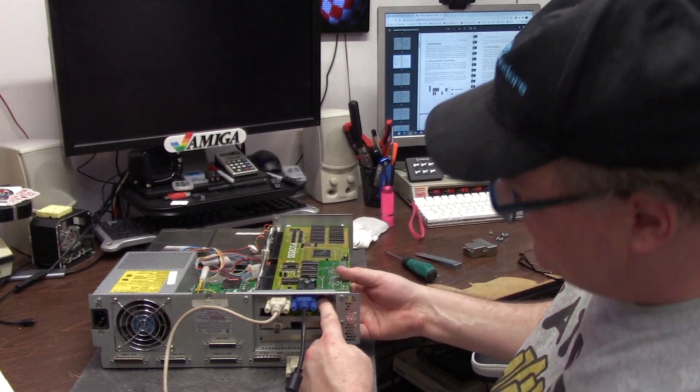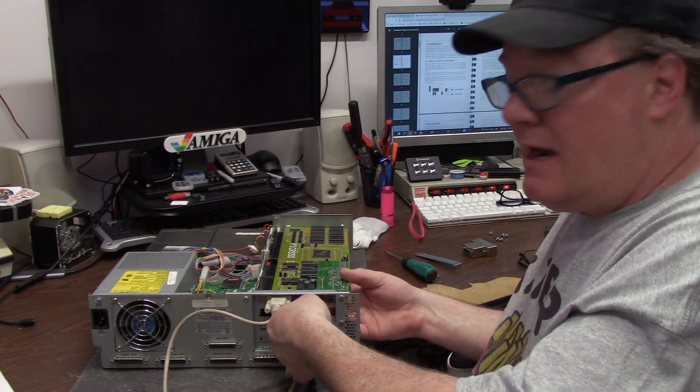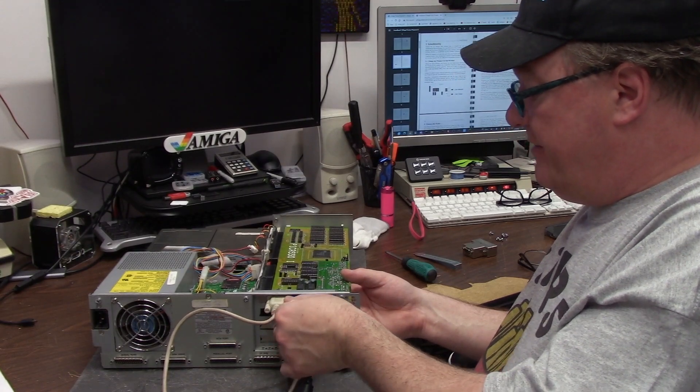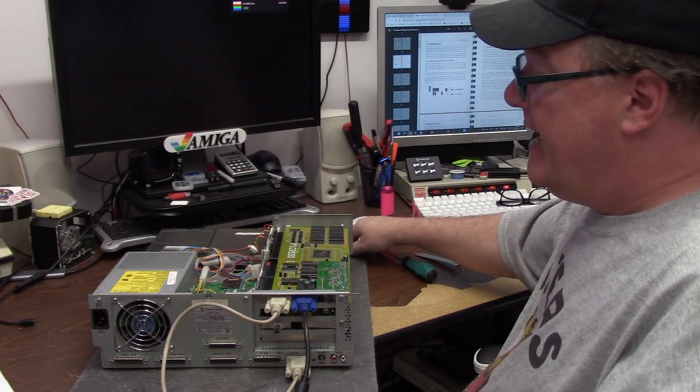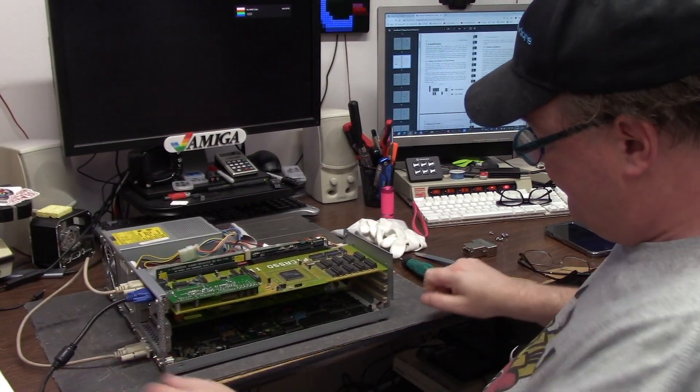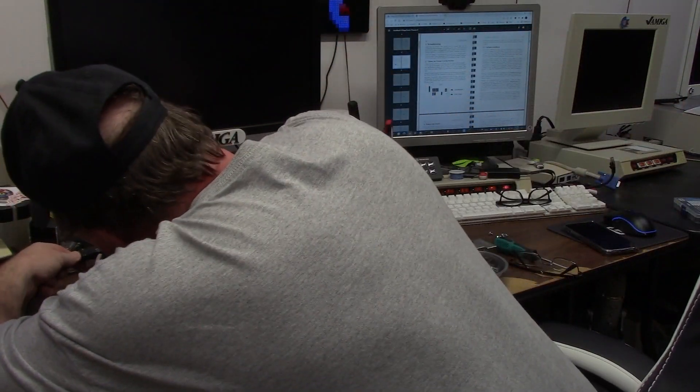Now, this one has the coaxial and the S-video courtesy of the add-on board. And this barely fits — and when I mean barely fits, barely fits. I do not have a plastic bracket in here and it barely fits. Monitor's on VGA. We're just going to plug this in.